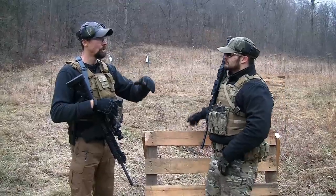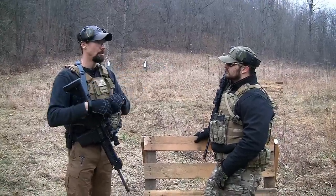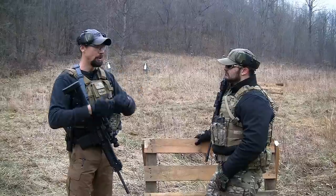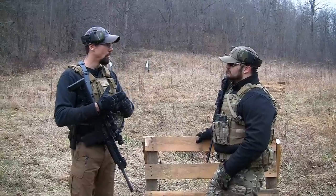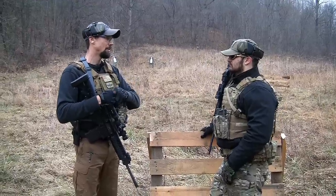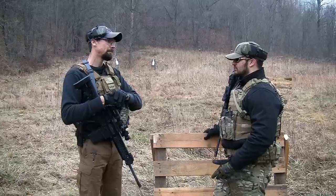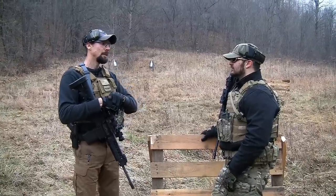You're using more force to control the front of your weapon on target as you move, as opposed to having to hold that weapon up when you have a loaded magazine, maybe a 203 grenade launcher, an M320, lasers, sights, flashlights — things like that. That weapon starts to get heavy and this really reduces that fatigue, especially when you're wearing armor.